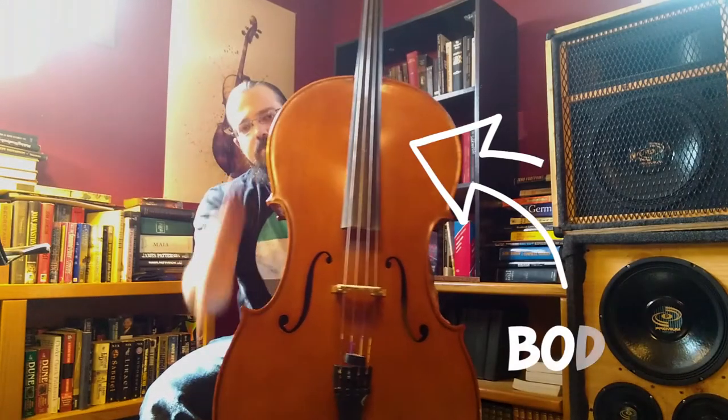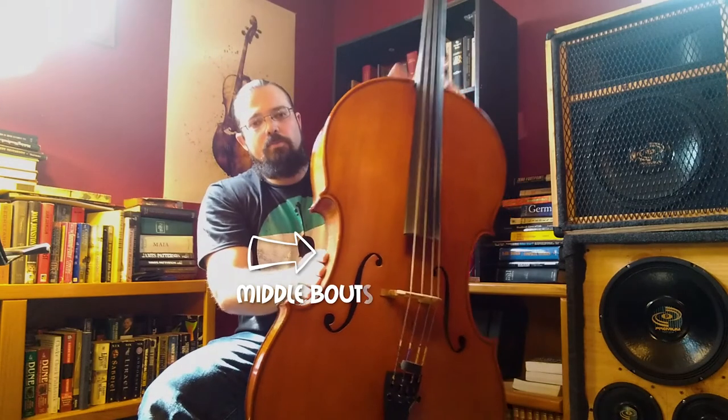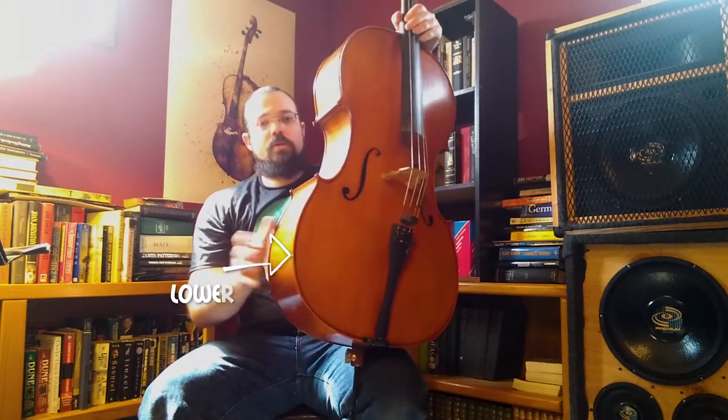Then you've got the body of the instrument, all this here. You've got your upper bouts, you've got your middle bouts, and then you've got your lower bouts.